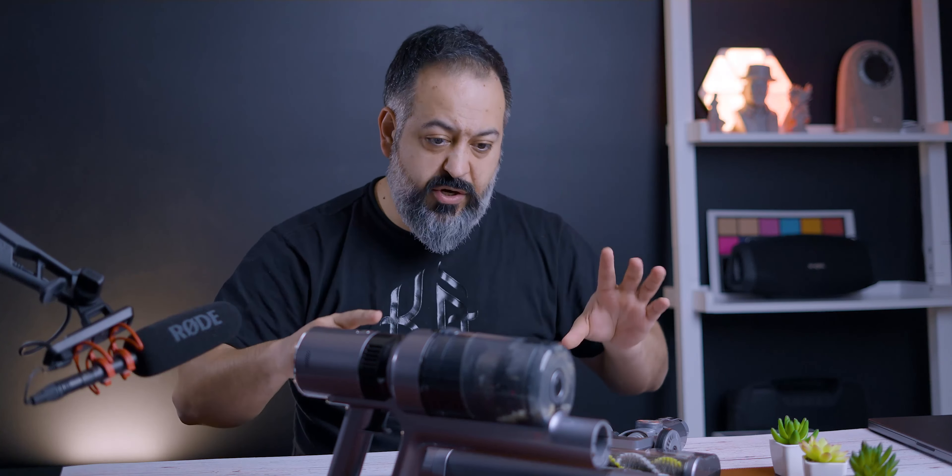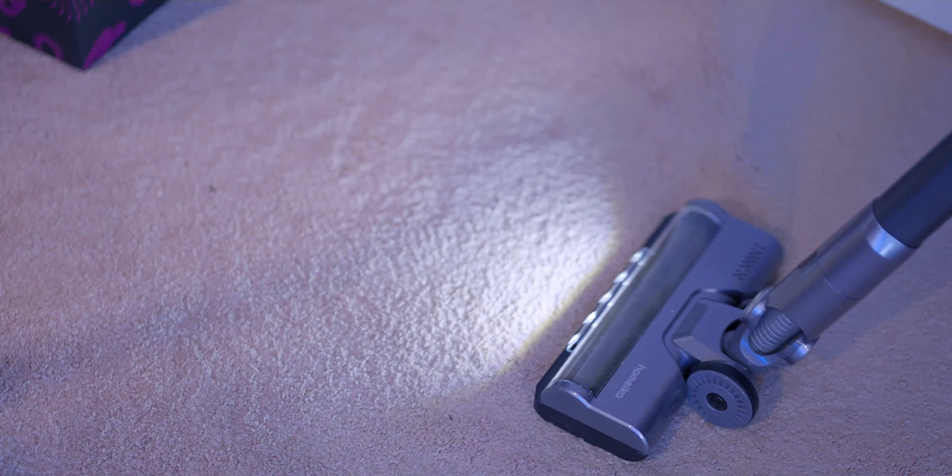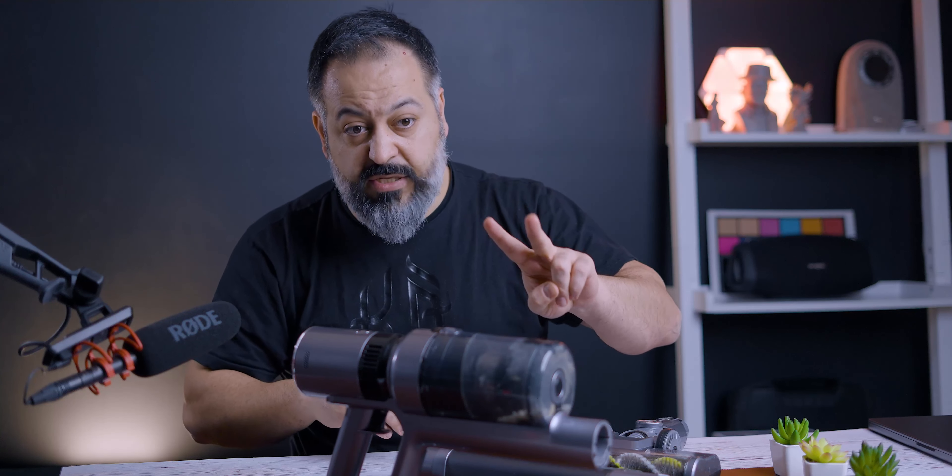Now let's talk about performance along with some cons. To begin with, this is not going to replace your cordless Dyson vacuum cleaner — it simply does not have that overall power.